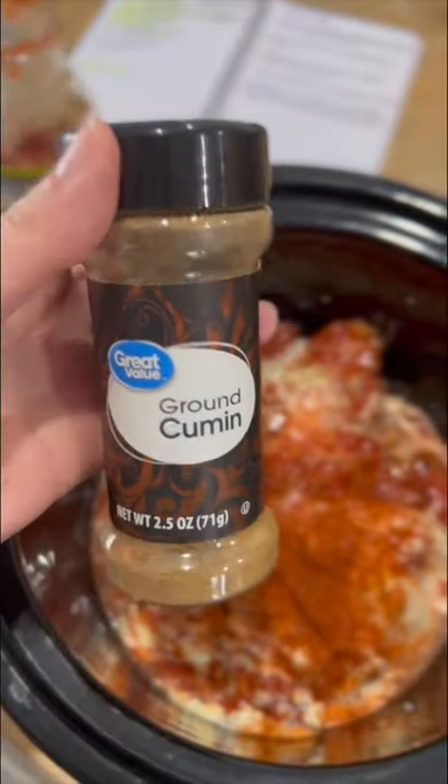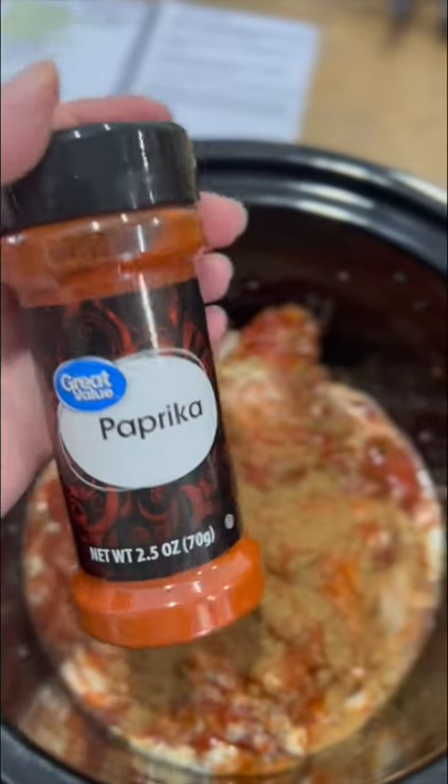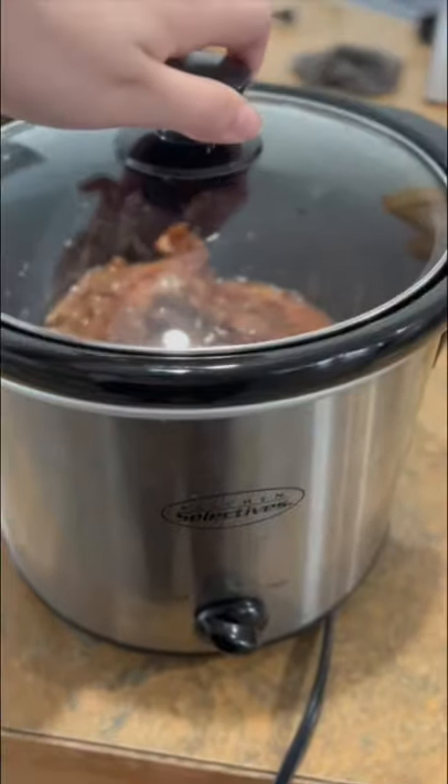Add chili powder, cumin, and paprika. It calls for a teaspoon of each but measure with your heart. Make sure it's covering your chicken. Put your lid on, put your crock pot on high, and let it sit for 4 hours.